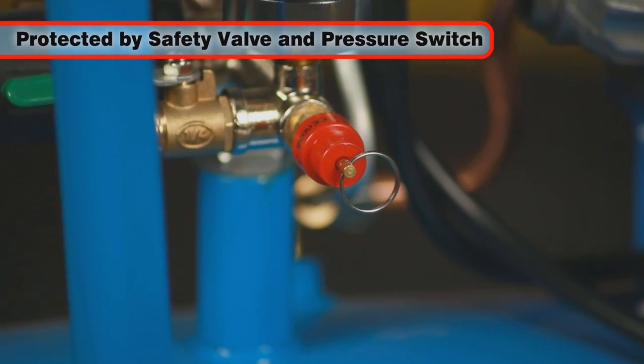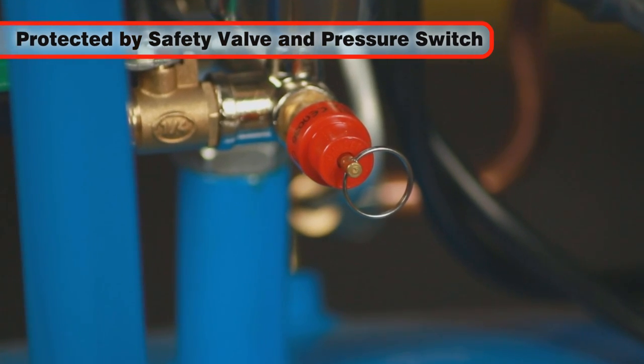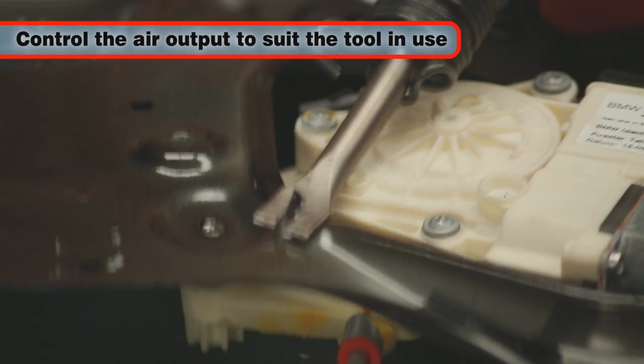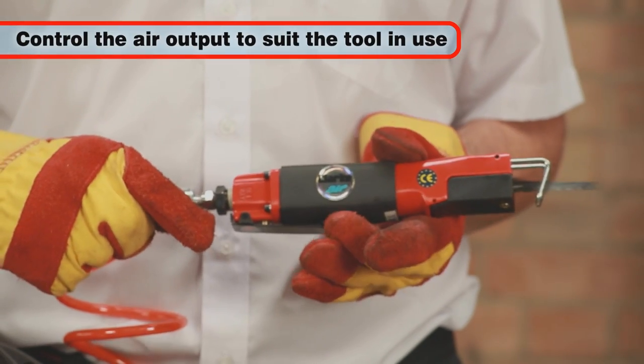protected by a fully automatic safety valve and pressure switch, and efficient air filtration to protect the compressor and improve output purity. All to ensure that the air output can be controlled to meet your air tools needs.